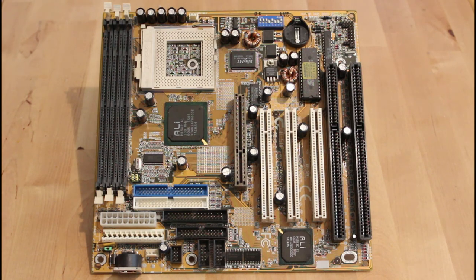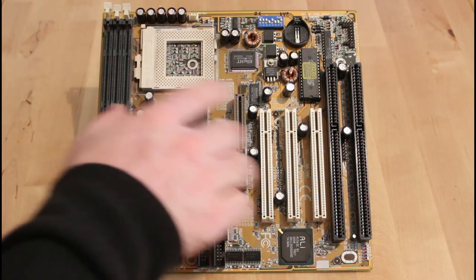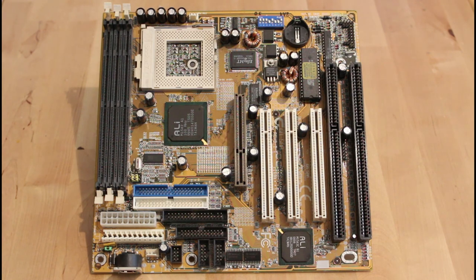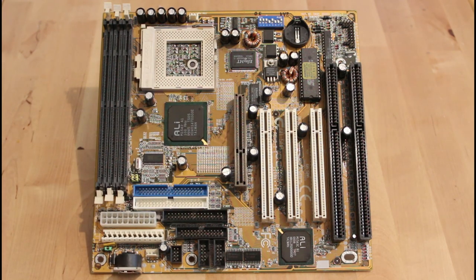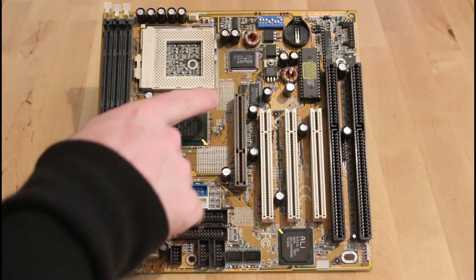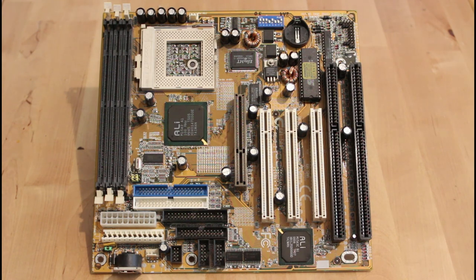A quick visual inspection shows that the caps are all in good order — there's no bulging or leaking ones. I haven't tested them electrically but they don't appear to be in bad condition. The other things I can see that are wrong visually are a missing battery, which is a very easy fix, and there's just a crack in the end of the AGP slot.